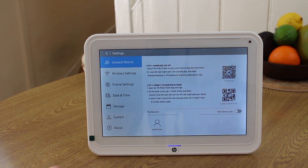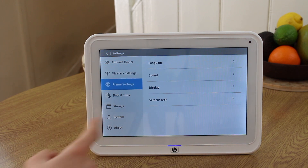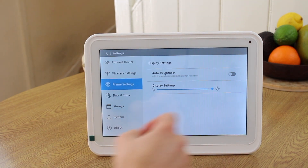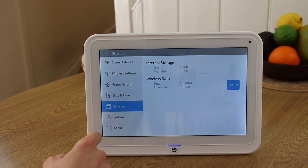If you download their smartphone app and scan the QR code from the photo frame, you've connected your phone to that photo frame. You can do this with multiple frames and multiple devices to one frame, which means you could connect a whole range of people to a whole range of devices. This would be great if you are a family that wants to stay in touch through your photos and share photos even though you're in different parts of the world.